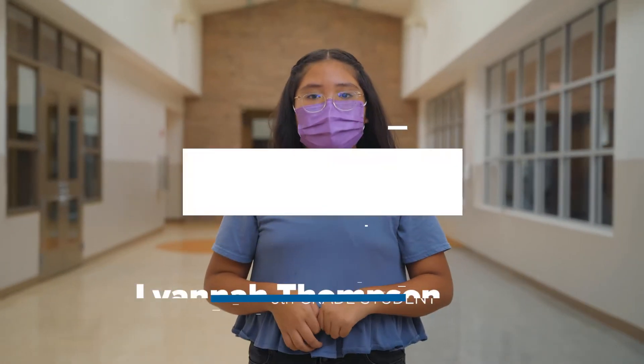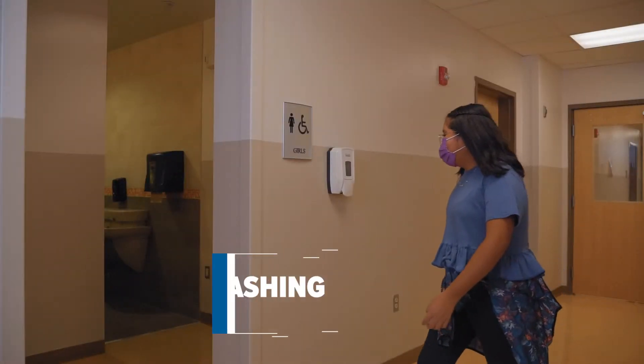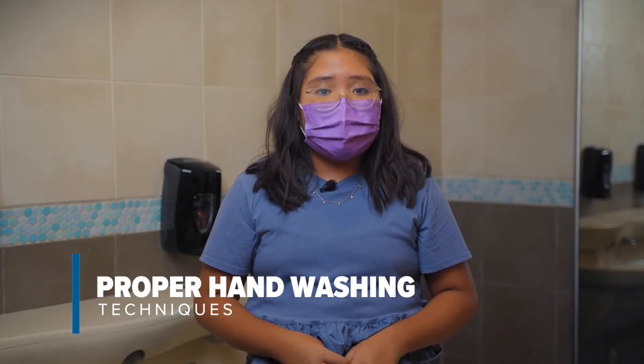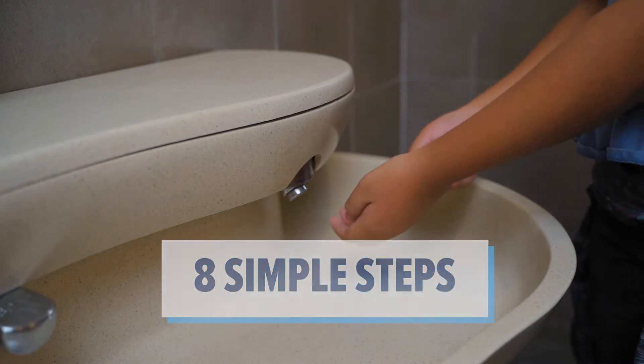Hi, my name is Lyanna Thompson and I'm a sixth grader. I'm going to be talking about how to wash your hands to prevent the spread of germs. Washing your hands is something we've all done our whole lives, but did you know it's important in stopping the spread of COVID-19? Follow these simple steps to wash away germs.